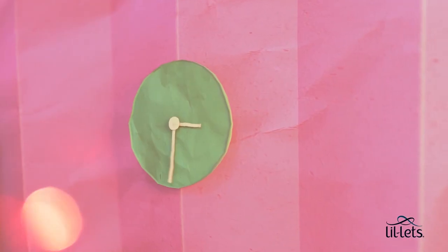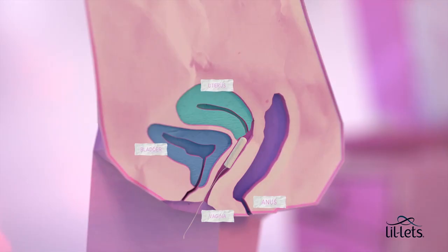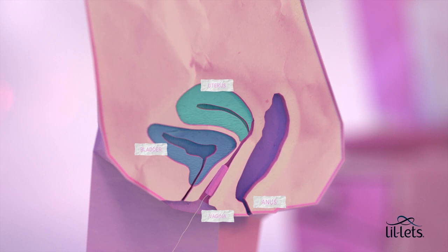Most people change their tampons every three to five hours, but you can leave it in for up to eight. To remove, just tug on the string and pull it out. It's fine to give the string a firm tug — it won't come off.